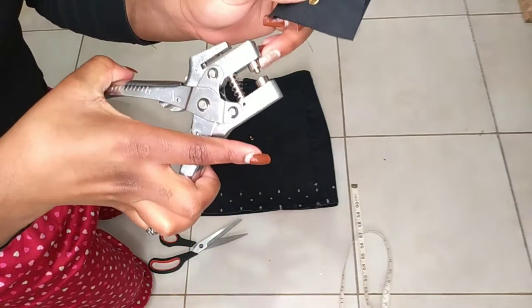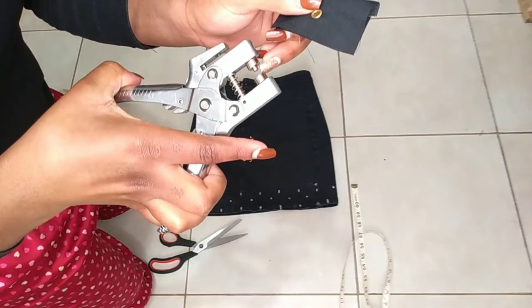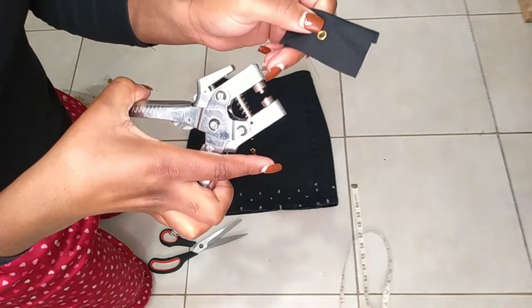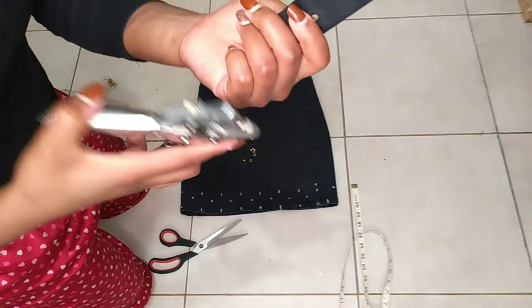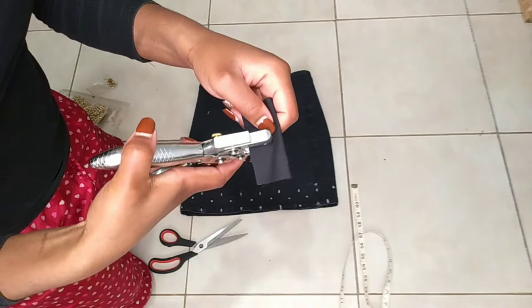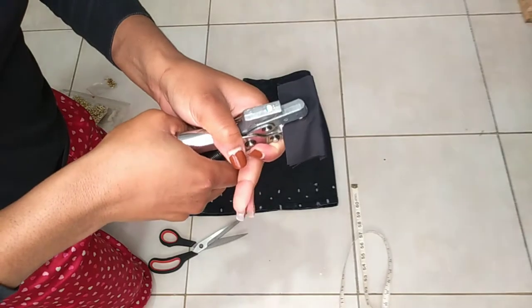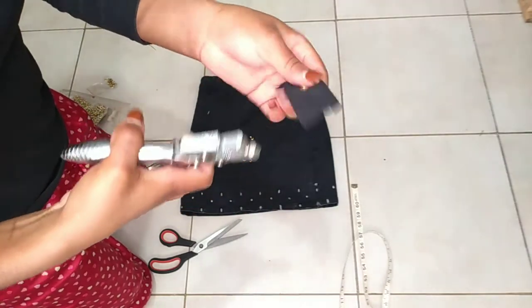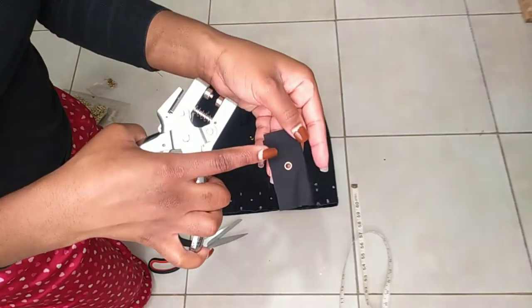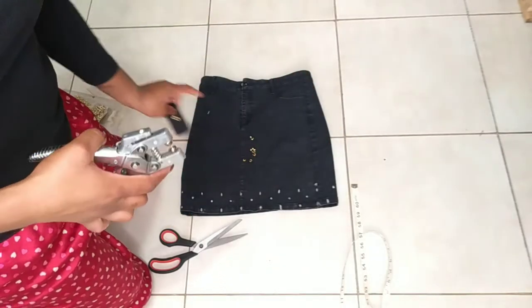This part has a protruding part and a flat one. The protruding one goes on top and the flat part goes to the bottom, so that it can flatten the protruding bit. You just put it in like that and press, and you will have something like that. That is what I'm going to do for this.